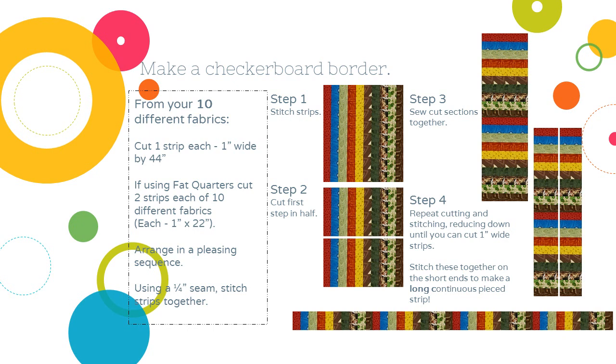That's step one. Step two: cut that long length in half and then sew those ends together. Step three: sew and cut sections together. I'm just going to lather, rinse, and repeat, keep reducing down until I can cut a long one-inch-wide strip from that fabric. I stitch these together on the short ends to make one long continuous piece so I can use that to sew around my quilt.